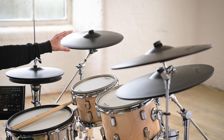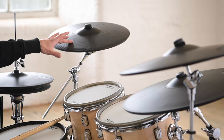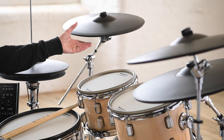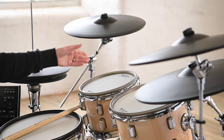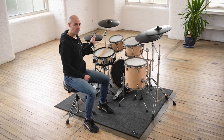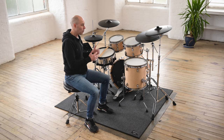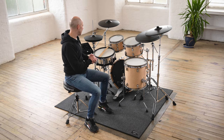The crash cymbals also have different zones — a bow playing area, an edge playing area, and you can grab the cymbals to choke them. Those cymbals are a little bit different from the ride and the hi-hat cymbals. As I mentioned earlier, those are digital, which means they have extra sensing and extra playability compared to the crash cymbals and some of the other pads in the kit.